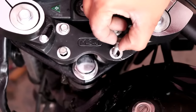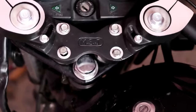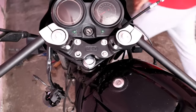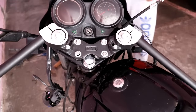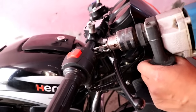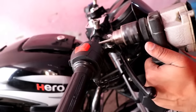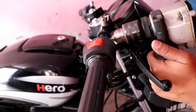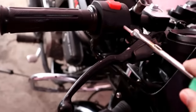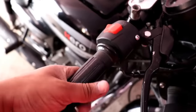We will use it in the next video. Then we will put the switch console and throttle back. I will show you in fast forward. I will show you how to hold the throttle — if you don't have a stopper it will keep going, so you can put a small hole here. After that, put a nut to hold it.